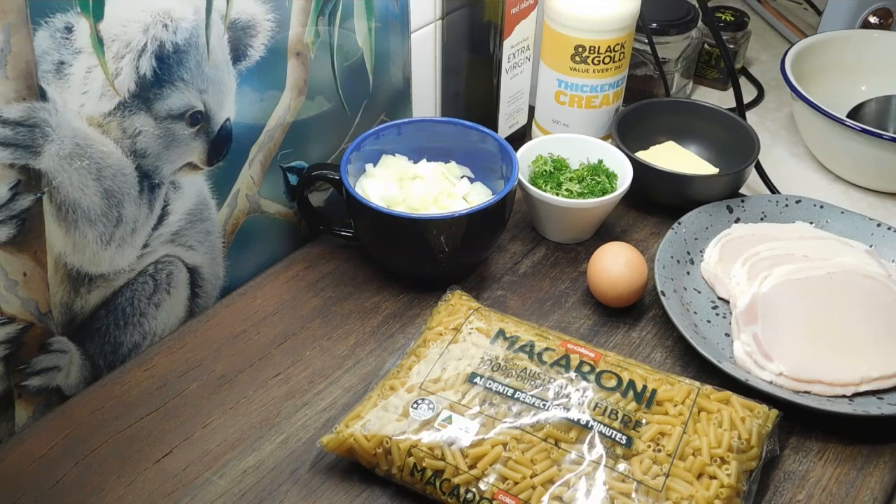So we want 350 grams of macaroni. Bring some water up to a simmer and cook the macaroni until it is just cooked — we don't want it soggy, we want it just cooked. As soon as it's cooked, take it out, bang it in a strainer, rinse it out with some hot water, and then leave it to sit in the strainer to dry out completely.